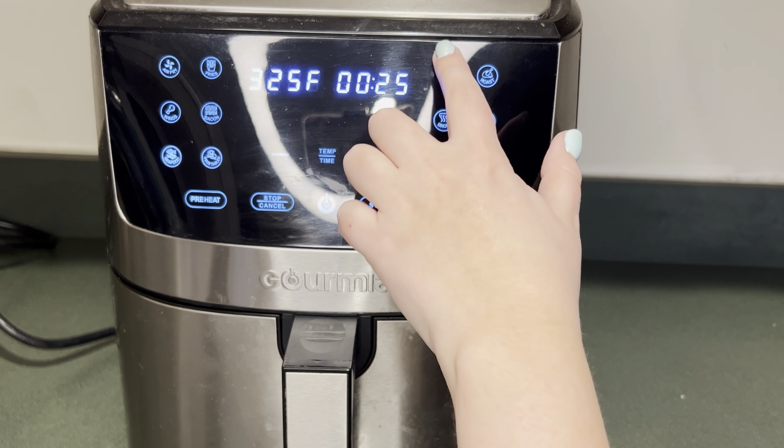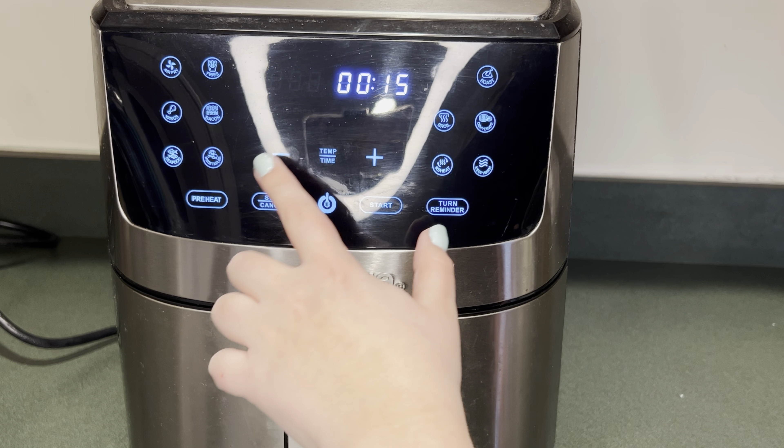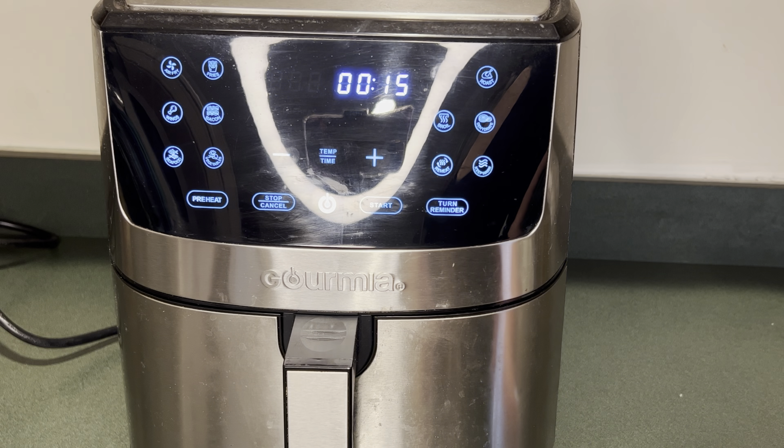Now that I'm done breading the chicken I'm going to preheat my air fryer. I'm going to put it on bake at 350 for 15 minutes and hit the turn reminder because halfway through I'm going to flip the chicken.